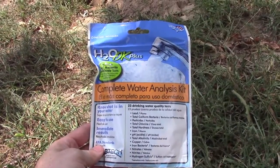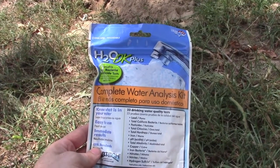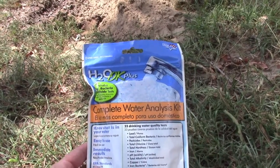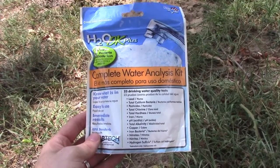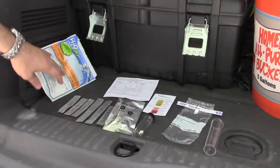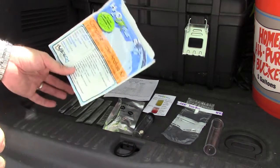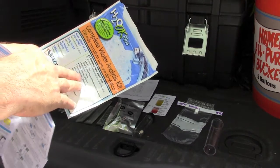I'm going to do a water test for the well today. This kit was recommended by a friend of mine who detected coliform in his well after he moved in and got sick. It's the H2O OK Plus. You can see it tests for a lot of different things. The kit was about $28 at Home Depot — I didn't find the one I needed at Lowe's, which only has about half these tests.